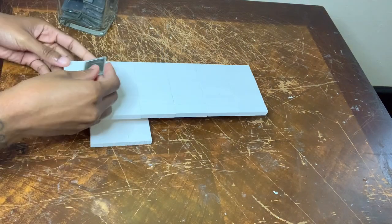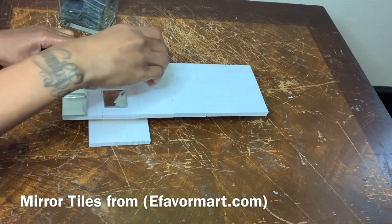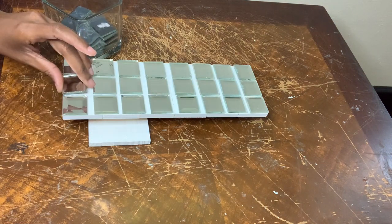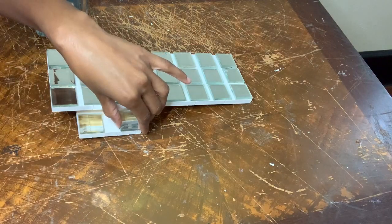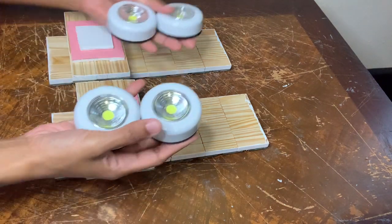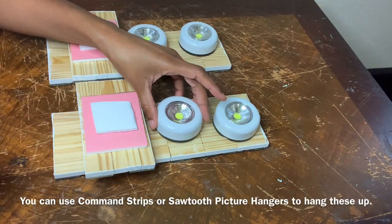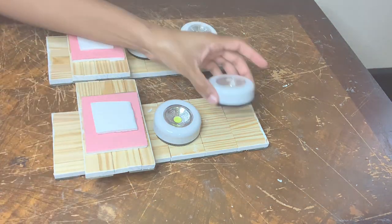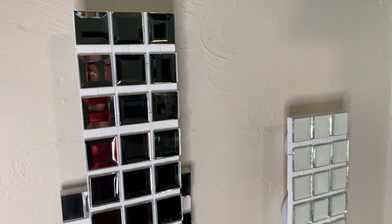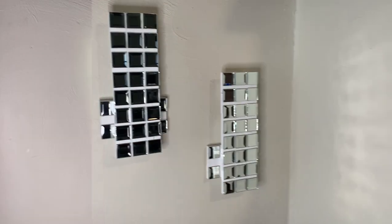For this next step I'm going to cover the whole front with mirror tiles. I glued foam boards down so it can be easier for me to hang these on the wall. For the last step I'm adding four LED self-adhesive push lights. I'm loving how the white pairs with the mirror tiles — I think I did a pretty good job on these. I did make a similar set of wall sconces a while back, and if you're interested I'll put the link down in the description box.